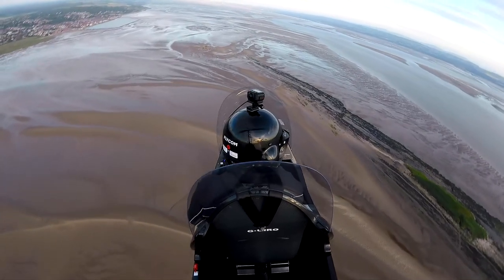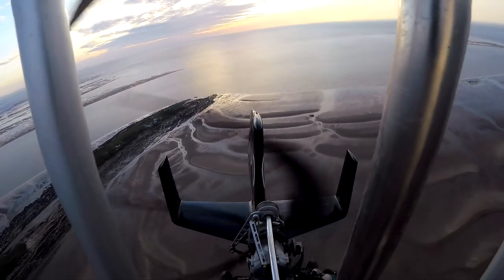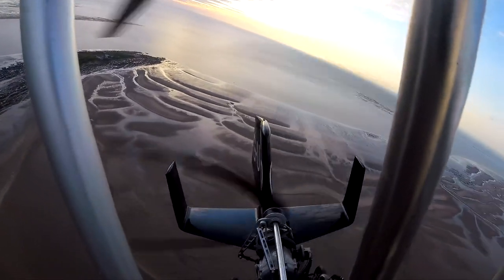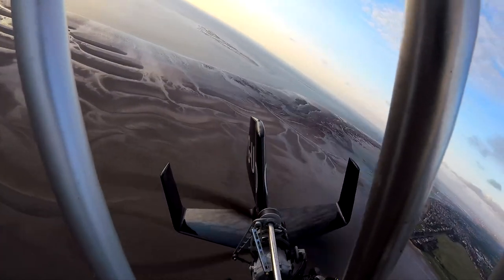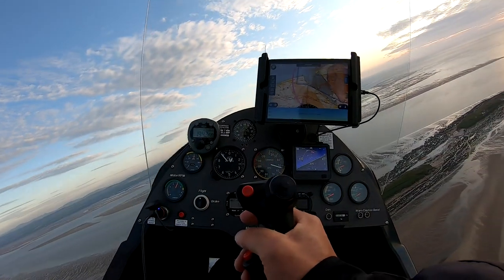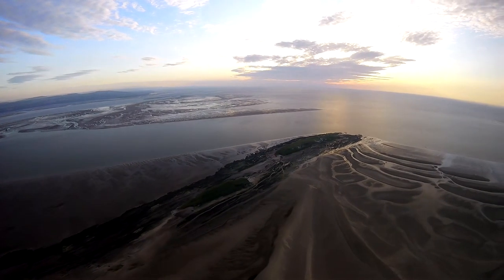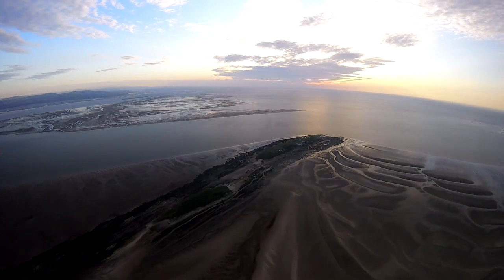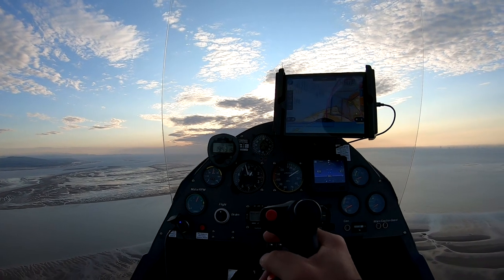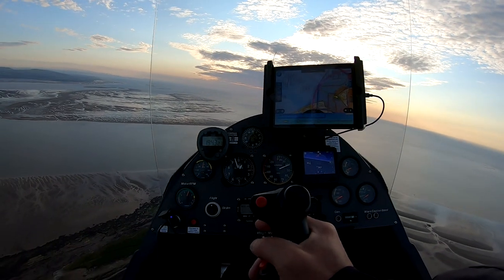Let's listen to Liverpool ATIS. Ground movement control is closed. Acknowledge receipt of information India and advise aircraft type on first contact. Okay — information India, QNH 1015, wind 310 at 7.